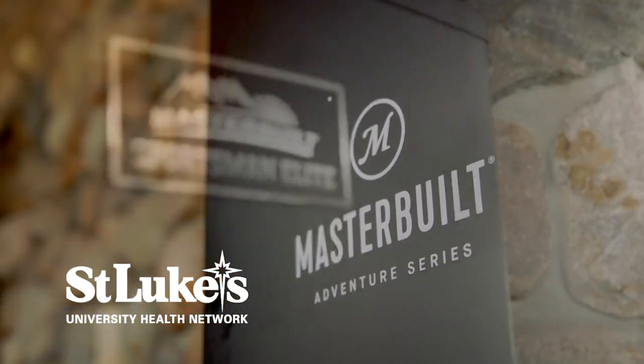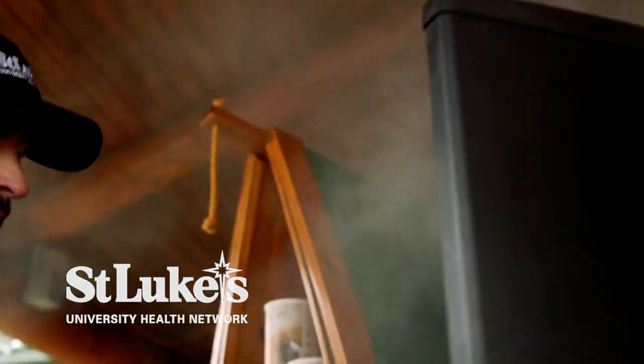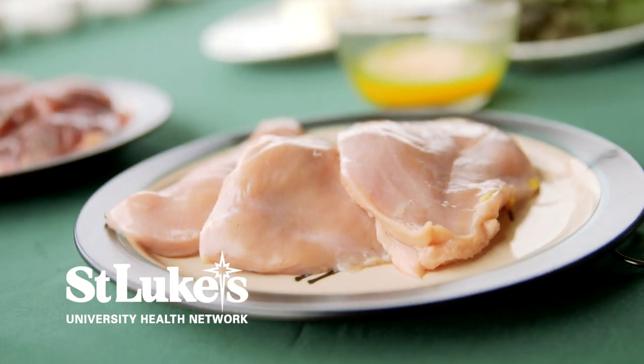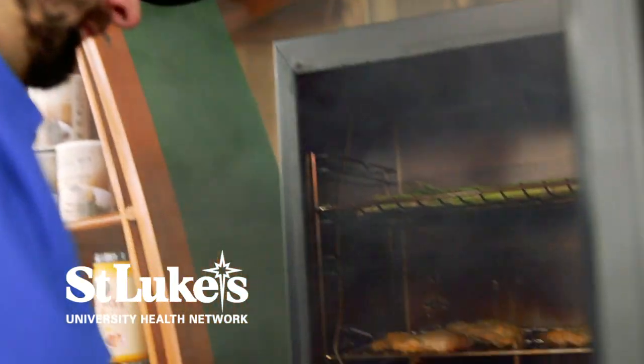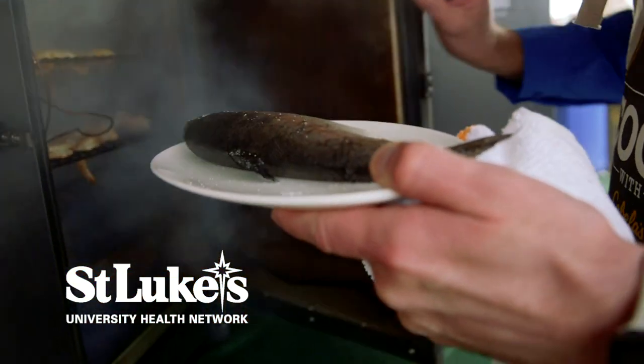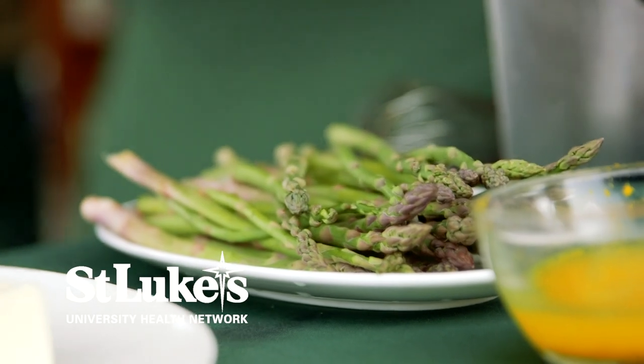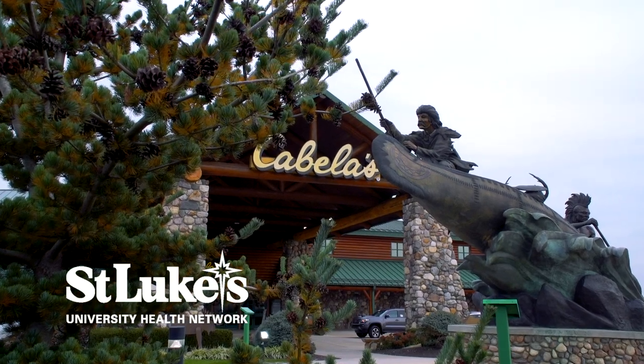The benefits of smoking, as far as cooking, allow you to flavor food without the addition of fat or unnecessary salt. There are leaner types of meats that you can smoke such as fish, poultry, and seafood. Smoking vegetables is also a delicious way to flavor them without all that added fat. Stay tuned for more of The Chef's Kitchen.